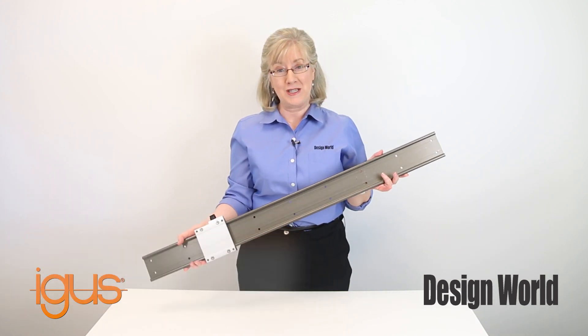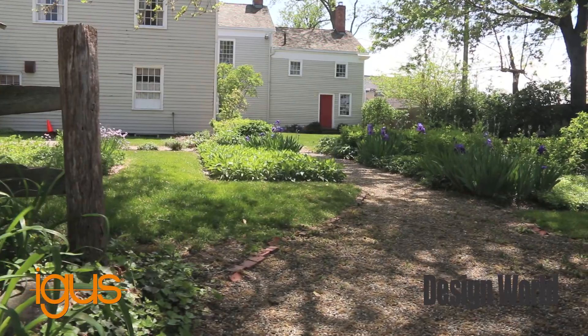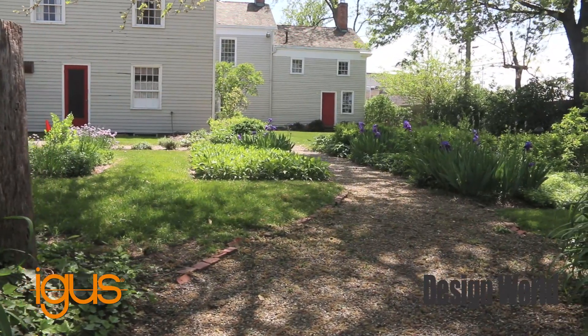Our videographer, John, shoots a lot of videos, especially at shows like PAX Expo. After a visit to the IGUS booth, he was given a linear guide to use as a camera slide.